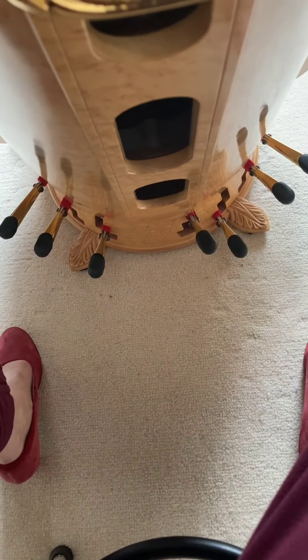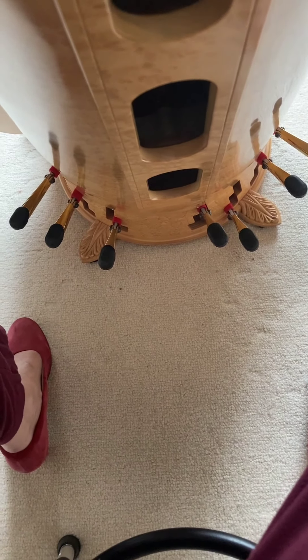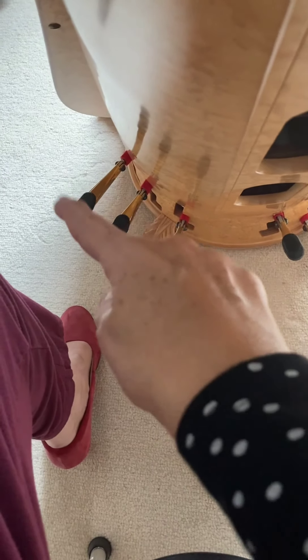Today we'd like to show you a little bit about what the harp is like. Here are the pedals that are on a concert grand pedal harp. You can see there are seven of them: the E, the F, the G, the A, the B, the C, and the D.